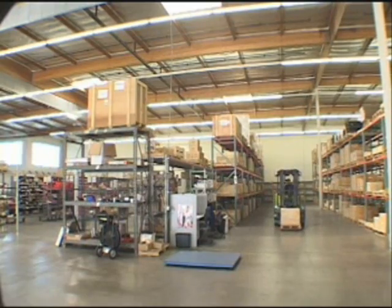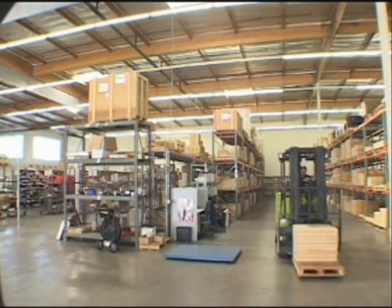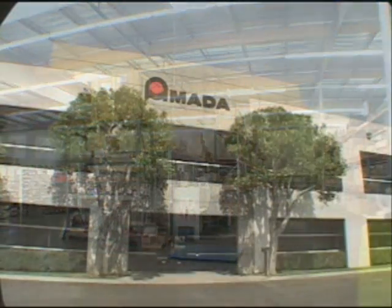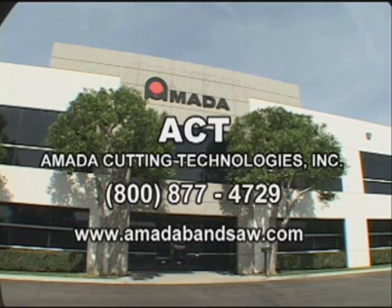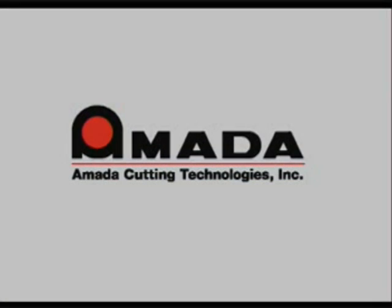Contact Amada Cutting Technologies today to find out how you can sign up for this and other programs designed to keep its members cutting metal as efficiently and economically as possible. For performance estimates, quotes, or a representative in your area, call us at 1-800-877-4729 or visit us on the web at www.amatabandsaw.com. Amada can solve all of your metal sawing needs.